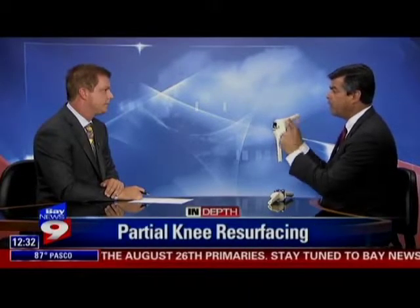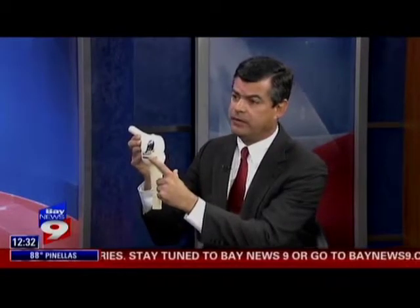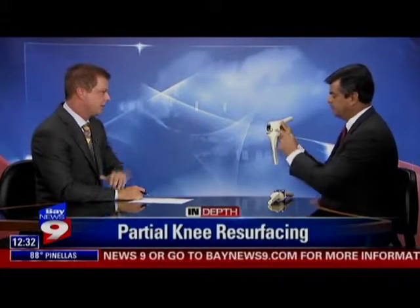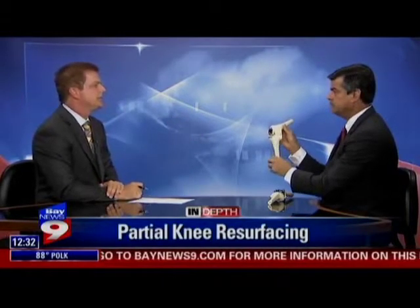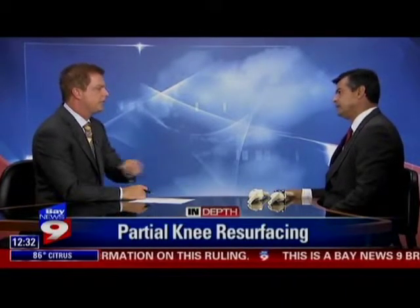But if you want to do something shorter that takes better and is easier to recover from, you do a partial. A partial is only for people that have one-compartment disease — basically it's only one side of the knee. And this is interchangeable, so it's not just one side but it actually could be the other side as well. So how do you decide? Is an MRI good, a CAT scan, or is it just an exam?